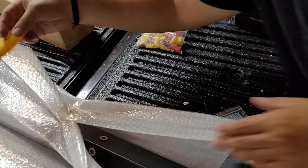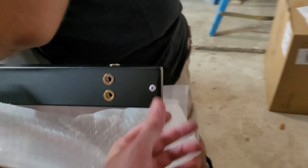Alright, let's see what's in here. A whole box of hardware.